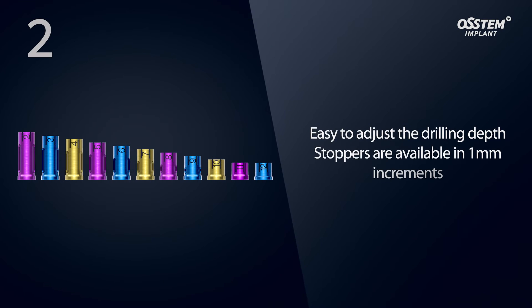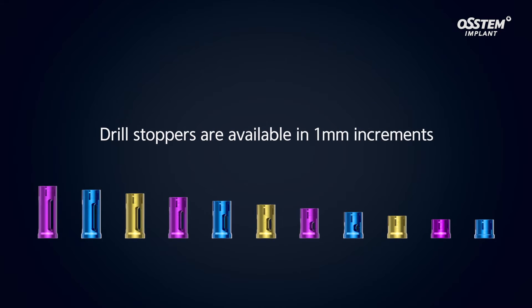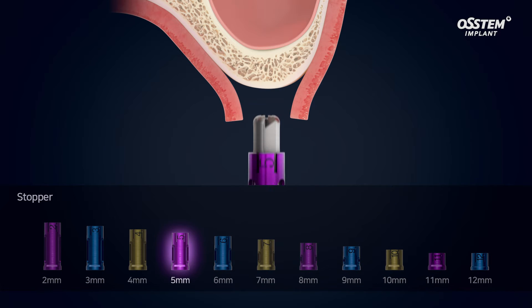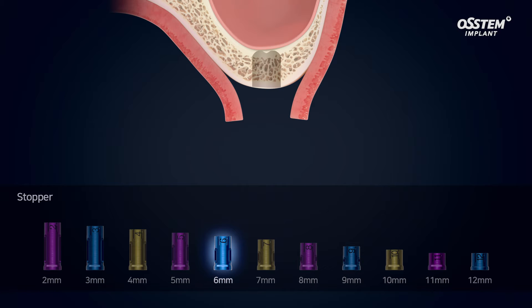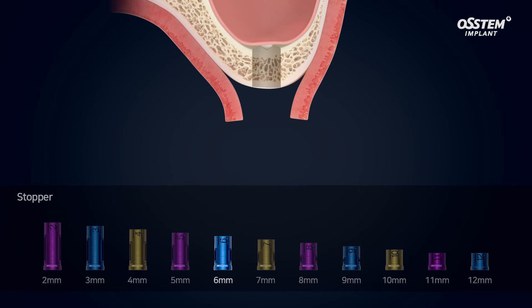Using the drill stopper makes it easier to adjust the drill depth. The CAS kit features drill stoppers in 1 mm increments, allowing precise control of drilling depth and ensuring safer drilling without the risk of perforating the sinus membrane.